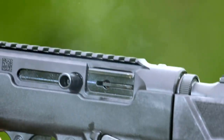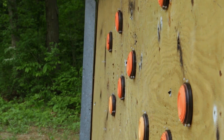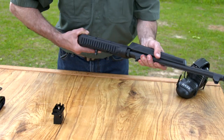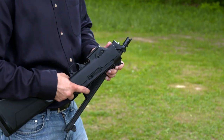It operates by straight blowback action, but with a twist — the PC Carbine is a takedown design. With the magazine out, retract and lock back the bolt, then depress the button at the bottom rear of the fore-end and twist the barrel and receiver assemblies apart. You're left with two short, light parts that can be stored almost anywhere.